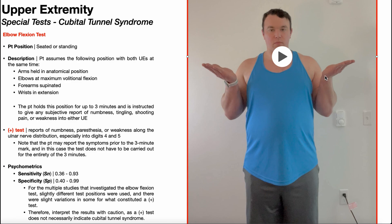This position will be held by the patient for up to three minutes, and the patient is instructed to give any subjective reports of numbness, tingling, shooting pain, or weakness in either upper extremity.